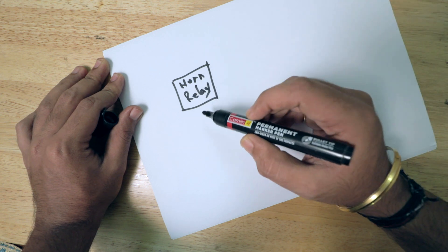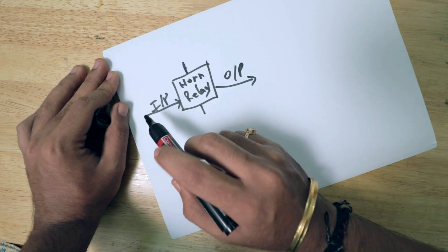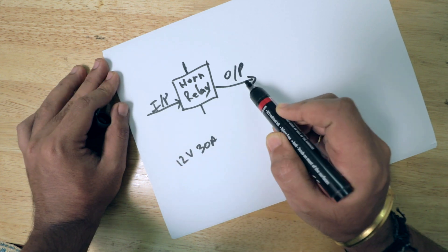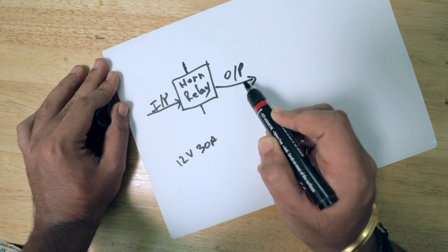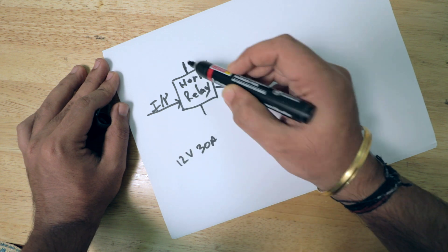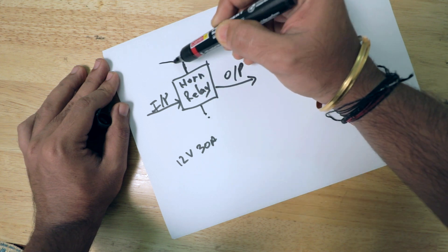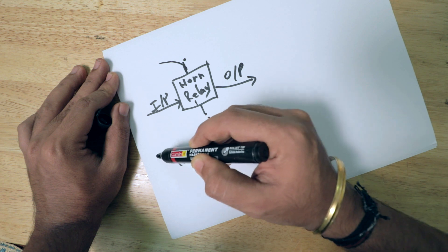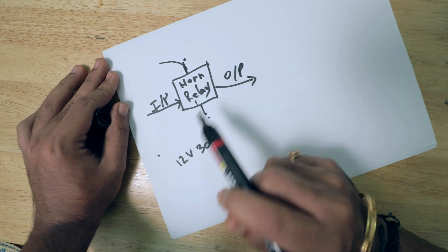The relay I have used is a horn relay rated at 12 volts 30 amps. This is the input and this is the output signal. The input signal will go to the output only when the relay is triggered using these two trigger points. Which means, say suppose a current flows in this particular direction to the ground — only then the input will be given to the output.